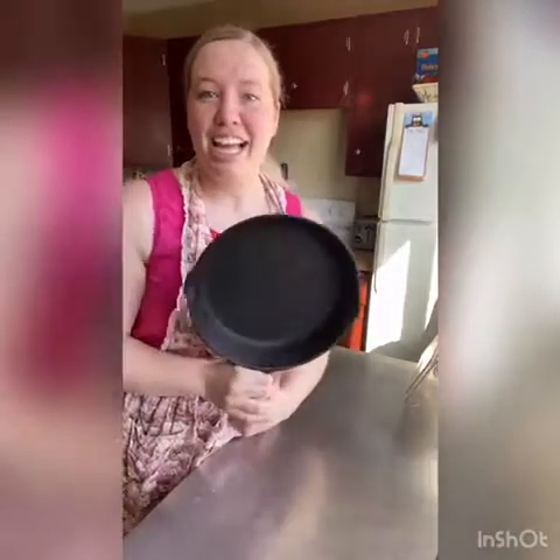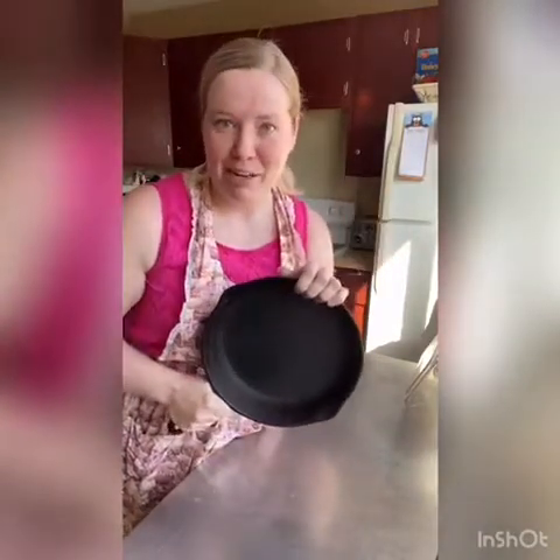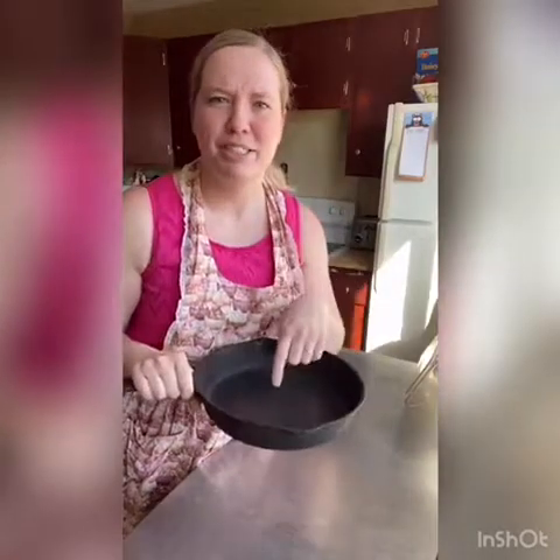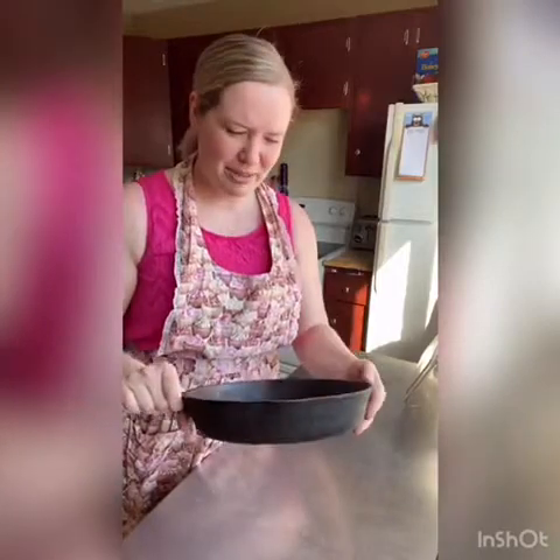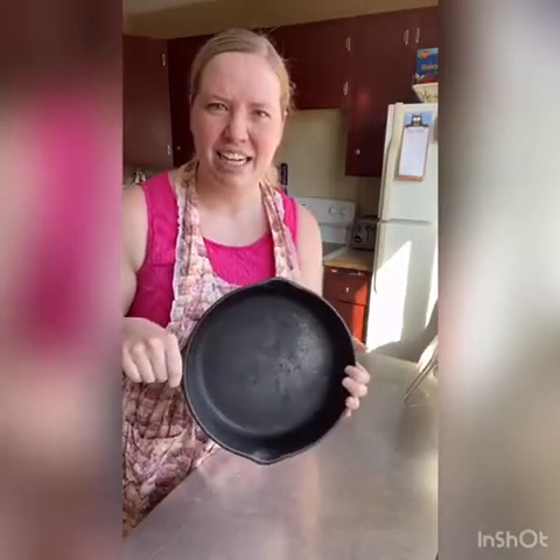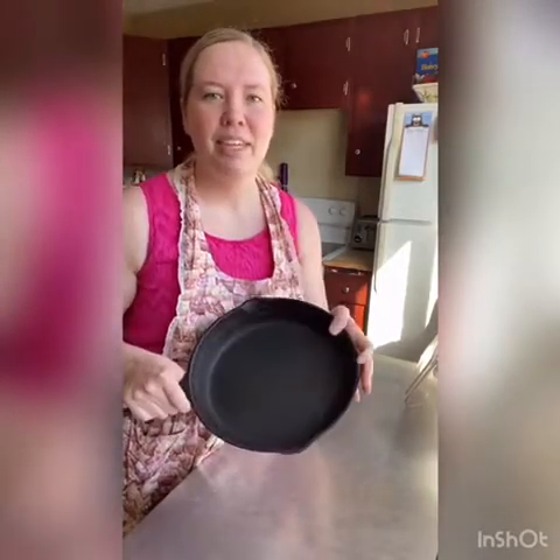I'm gonna make it in this frying pan because I don't have a round cake pan at home, and this saves you on dishes. You can do it in any kind of frying pan — I think this one's like 9 or 10 inches. Just use whatever you've got. If you do have a cake pan you can definitely use that, or even one of those tin foil square pans from the dollar store — that would work too.